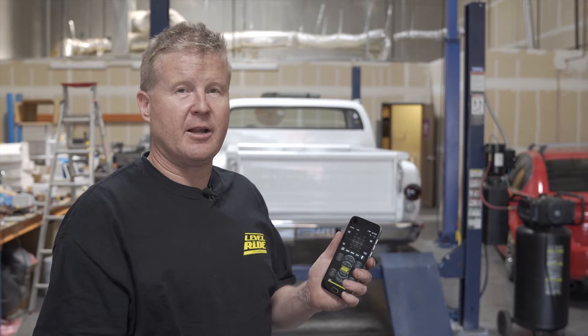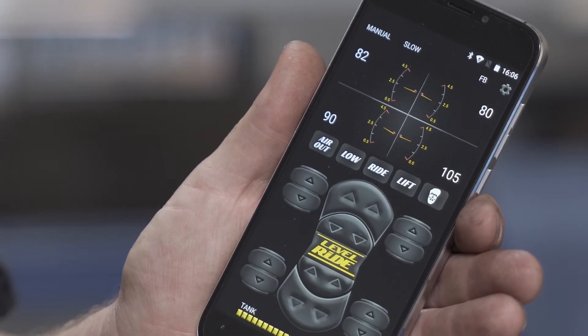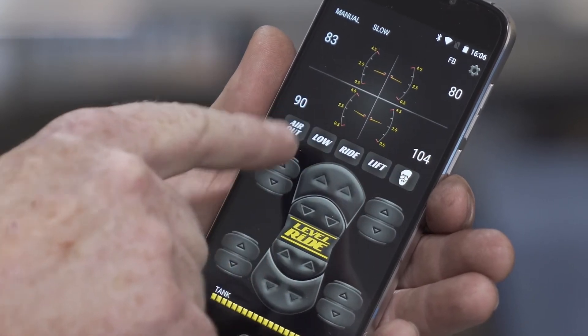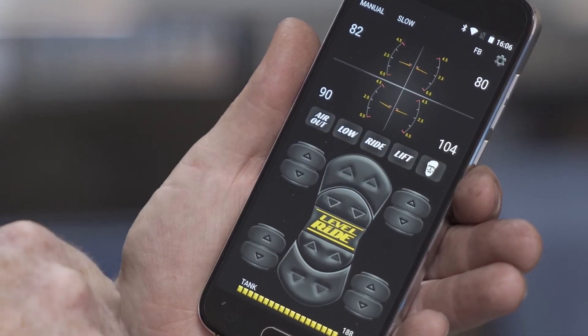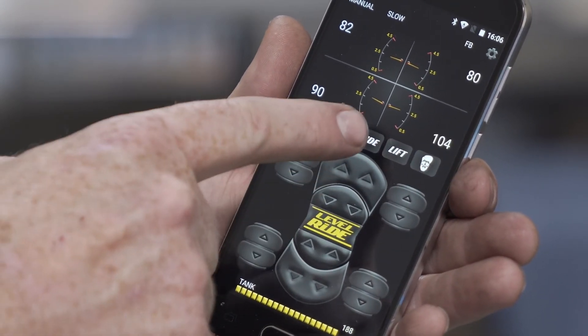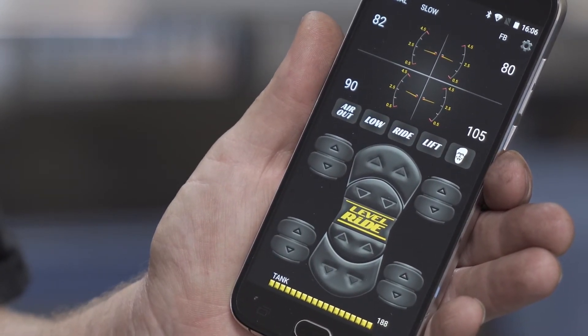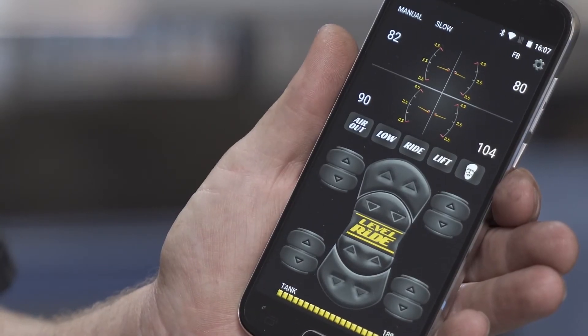Now that we've finished calibration, we're going to save our ride height, lift height, and low height. We call them low, ride, and lift because that's part of our voice control system — it uses those names to recognize voice commands to go to low, ride, lift, or air out. This vehicle is a little twisted being an old truck, so to get it level we need a little more pressure in the right rear. Once you're at the position you need, press and hold ride — it will confirm on the bottom of the screen that you're at ride height.